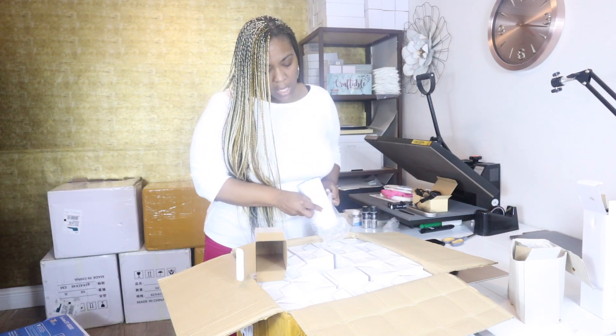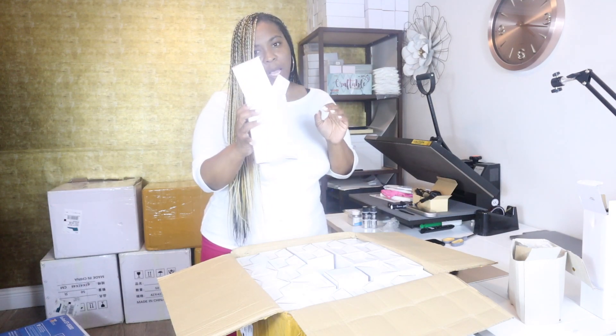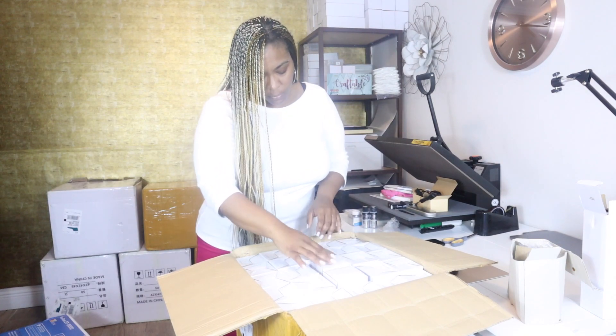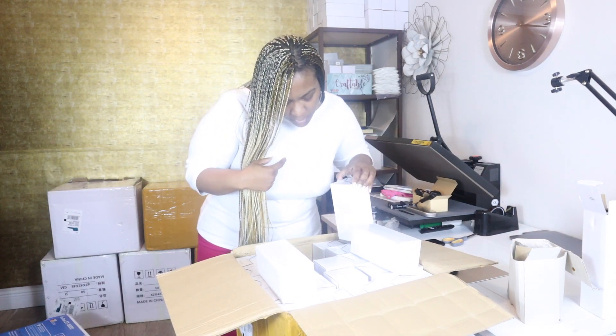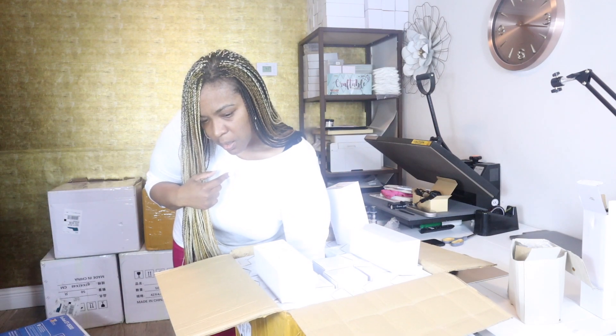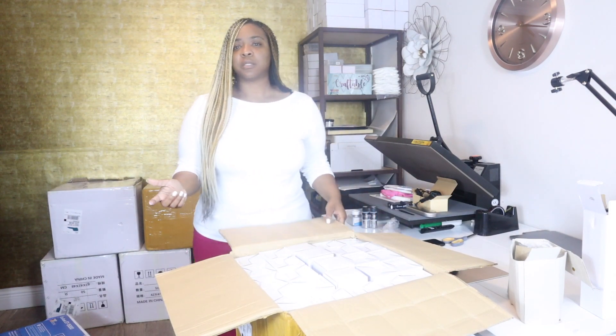Based on the top of this box there have to be at least 50 of these. All of the tumblers come with their own box from Sichuan. They should come with straws — yes, there are straws at the bottom. These came with plastic straws. If you want metal straws you just need to ask for an upgrade, there will probably be a small fee added for the metal straw.